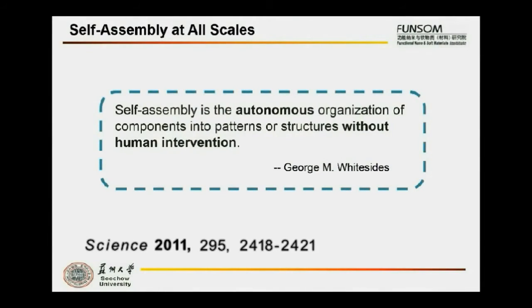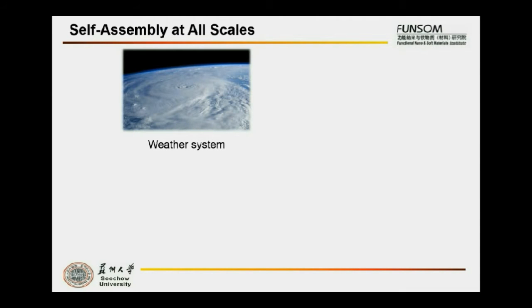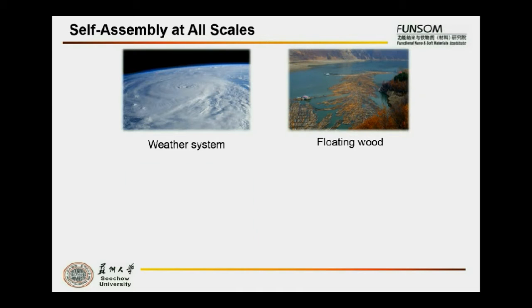Self-assembly, according to George Whiteside, is an autonomous organization of components into patterns or structures without human intervention. It applies throughout the huge natural range, from weather systems and floating wood to schools of fish and crystals.